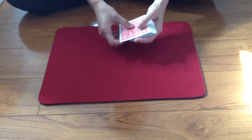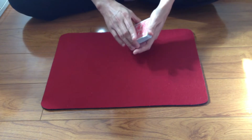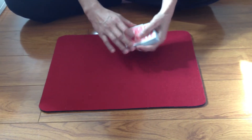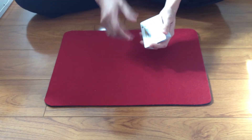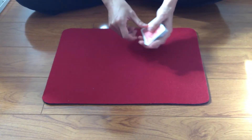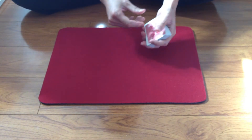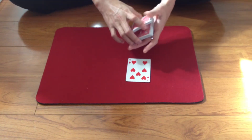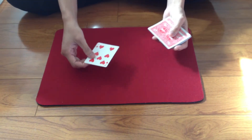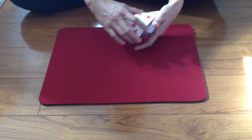Let me do it one more time on top, slowly, for everyone. First is the double lift color change — the very classic change. Double lift the top two cards, change. Then pinky break the top card, shake, change.